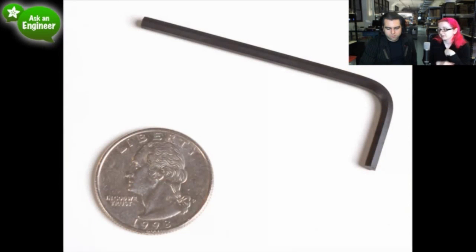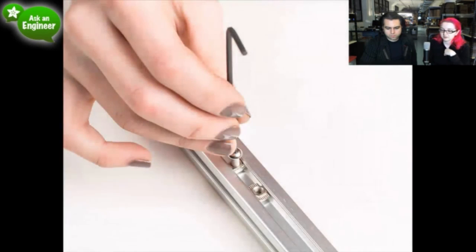The hex wrench — we showed this already. That's the tool to put those extrusions together.